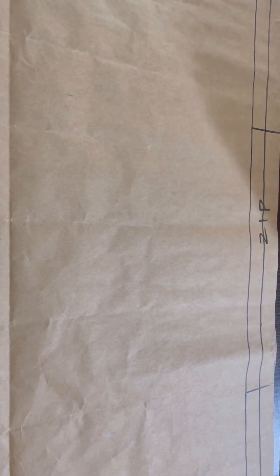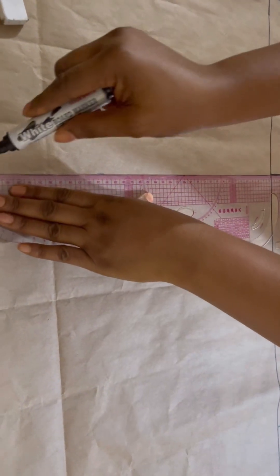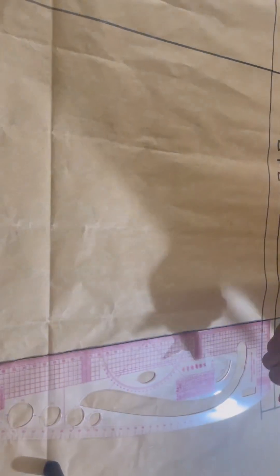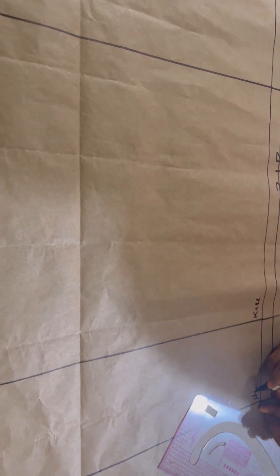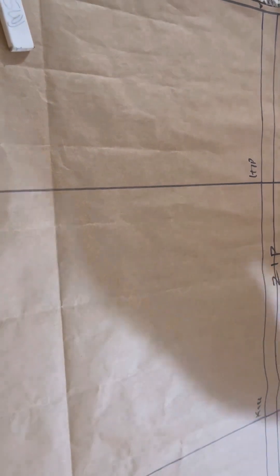Now we move to the back pattern. On the zip side I marked two inches for my zip allowance and divided it into one inch and one inch. Remember we minused one inch on the hip line from the front drafting — we're adding that one inch back here on the back measurement. The first one inch is the zipper allowance, and the last one is the inch I'm adding back to the hip line. I label my lines again — this is very important, especially when giving it to someone else to sew.